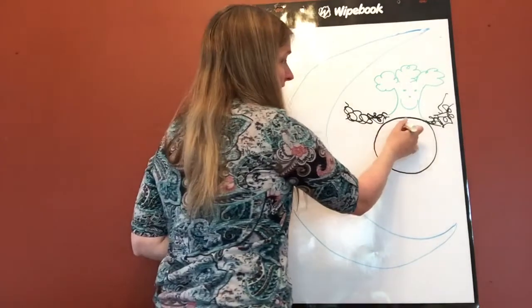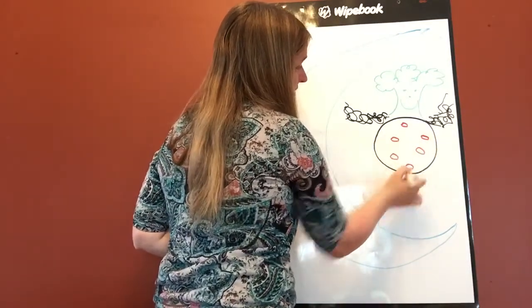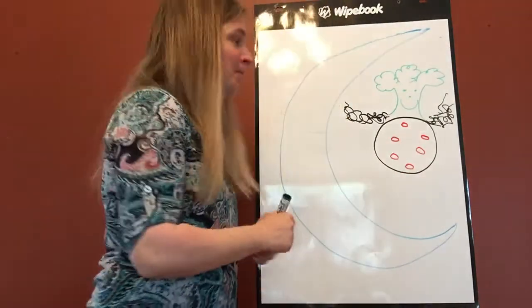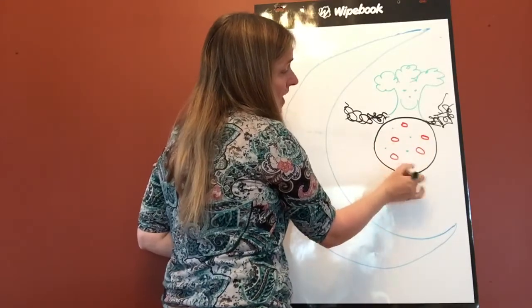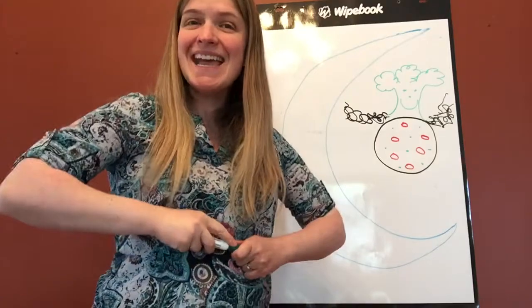His tummy was made of pizza and his name was Aiken Drum. There was a man lived in the moon, lived in the moon, in the moon. There was a man lived in the moon and his name was Aiken Drum.